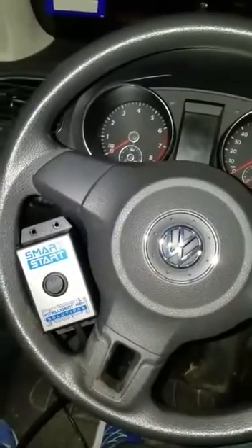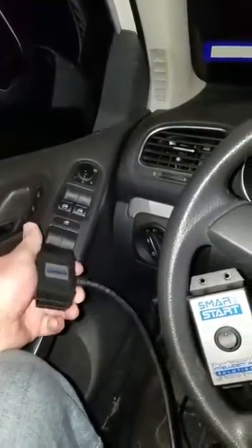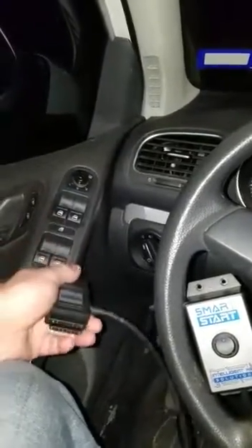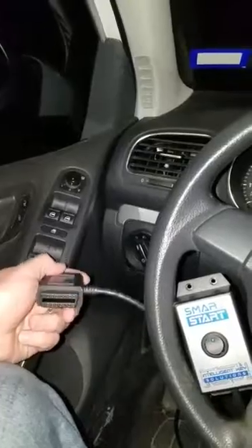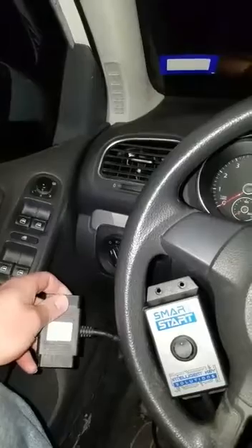I want to bring your attention away from the box real quick — we're going to show you our interface for it. This is the interface right here. You notice it's just a very small double-sided OBD2 port. What you're going to do is plug it in to your OBD2, then plug in the diagnostic tool of your choice — for example, ZedFull — and that's it. You're connected.